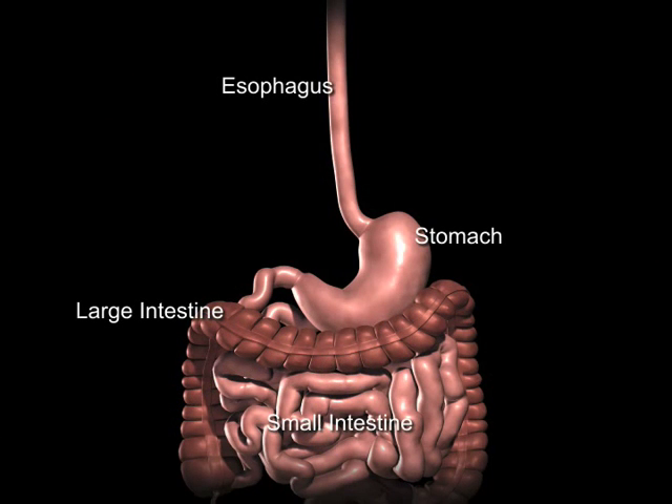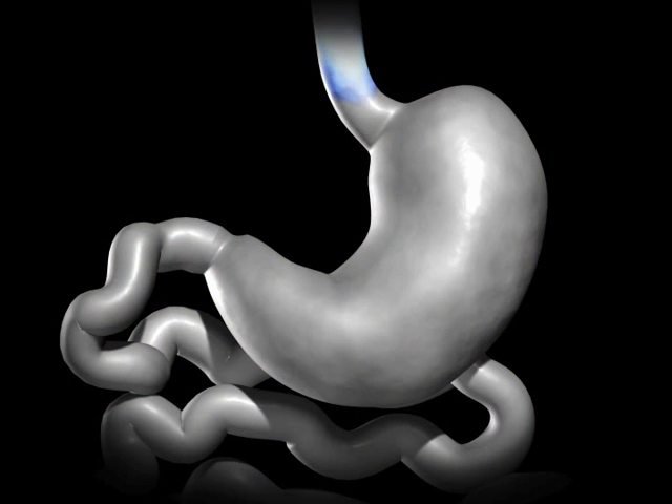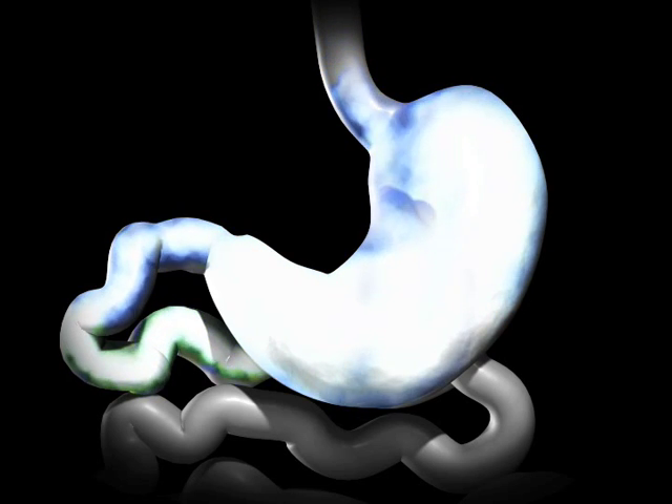The average human stomach can expand to hold around 1 to 1.5 litres of food. While in the stomach, food is combined with digestive enzymes to help break down the food, so it is more easily digested and absorbed once in the small bowel.